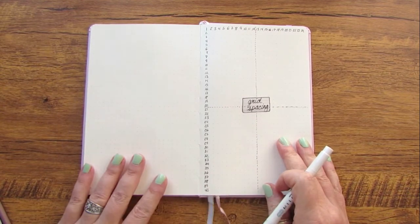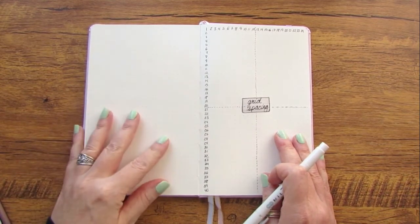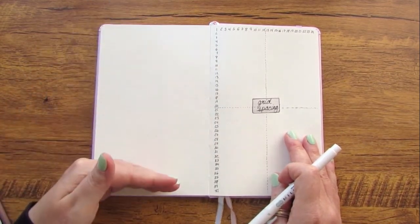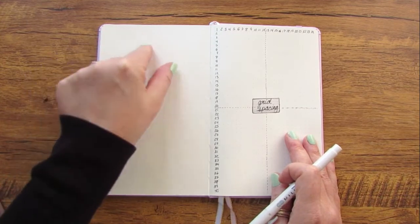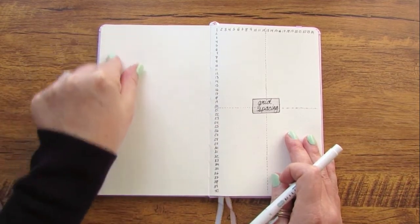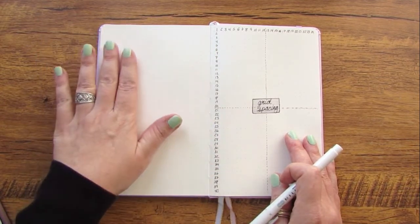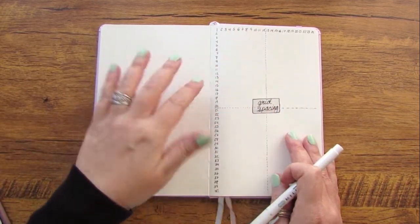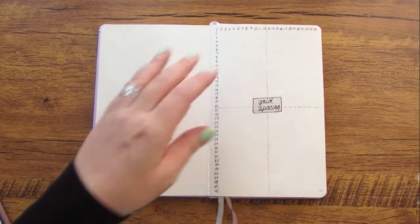If you want, you can stop right here — this might be all you need. But I do like to give myself a little more information. There are times when you're setting up items in your bullet journal where you're going to have columns across the page or rows down the page, and you can have those columns with or without spaces. If I'm drawing three boxes across the page, I can draw three boxes with two lines between them for three columns, or I can draw a box, have a little space, draw the next box, have a little space, and draw the final box — depending on whether I want spacing or no spacing.